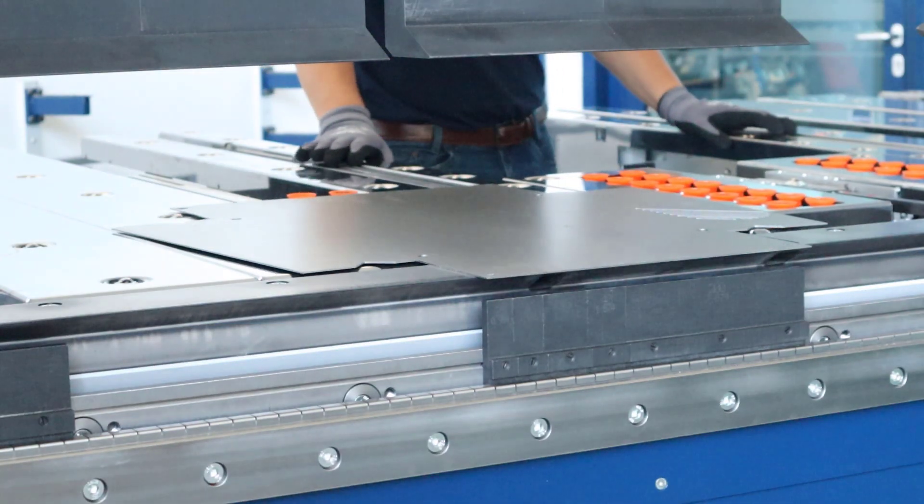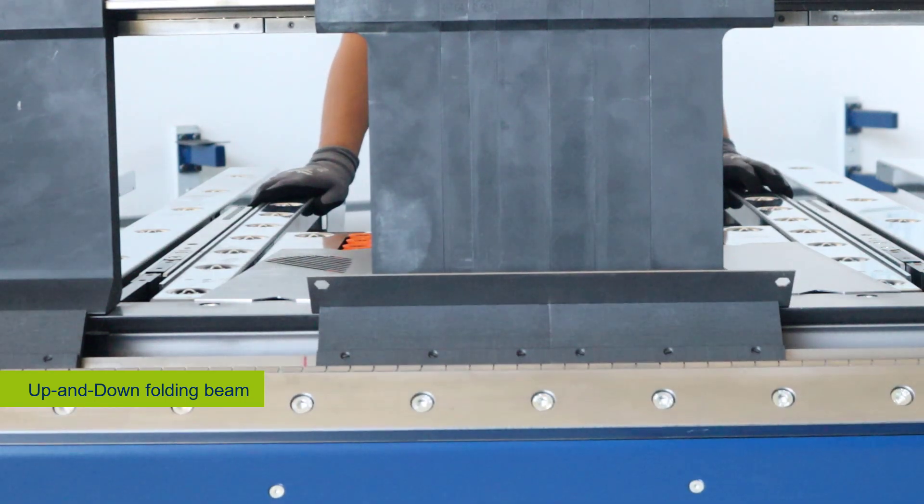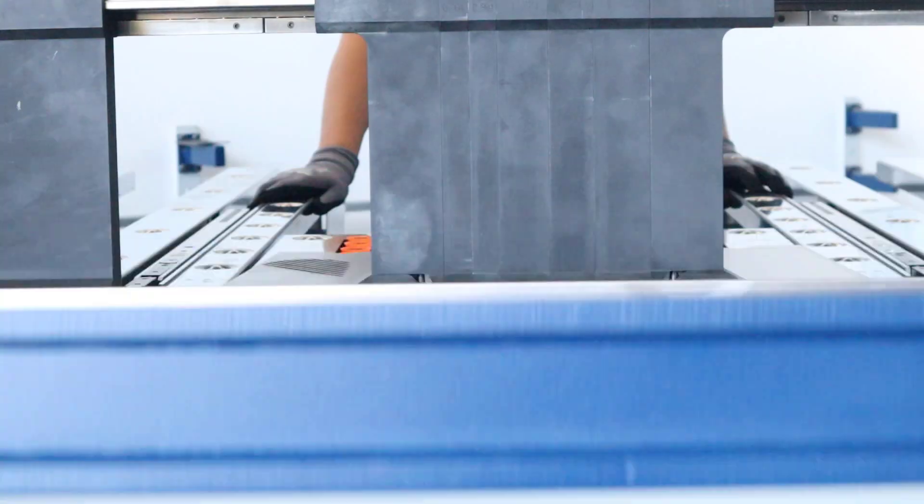The machine is available with the up and down function, which allows you to fold positive and negative bends without flipping the product. The movement of the bending beam is now controlled by two servo drives.